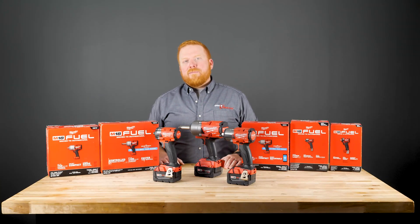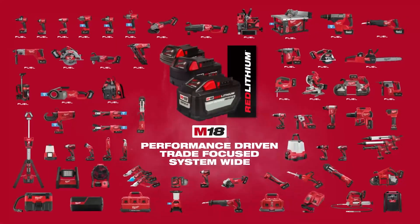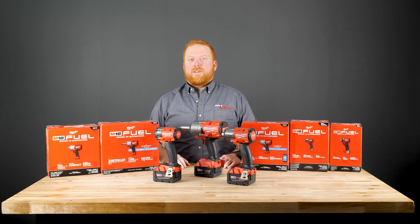Milwaukee also offers their impacts with One Key, so you can track, manage, and customize your tools, as well as organize your data for them all in one place. So that's it for today! Shoot us a comment if you have anything you'd like to see, like and subscribe for more content, and we will see you next time!